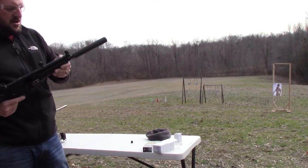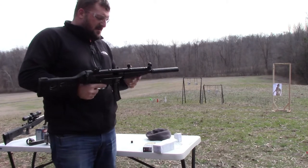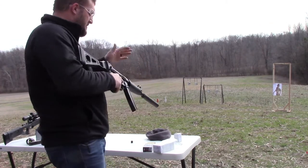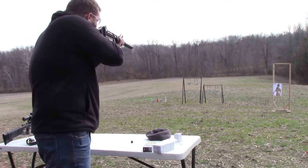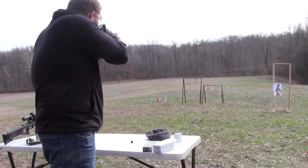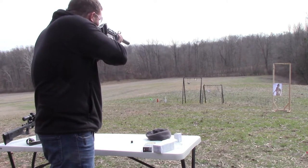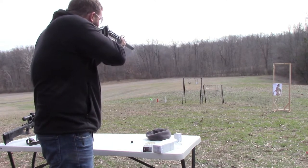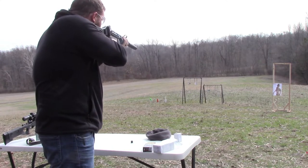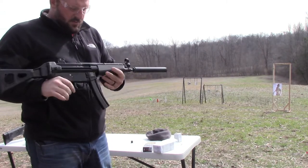Now we're going to try it out with the Guardian 9 suppressor. Let's see how it runs. Looks good, not too bad.